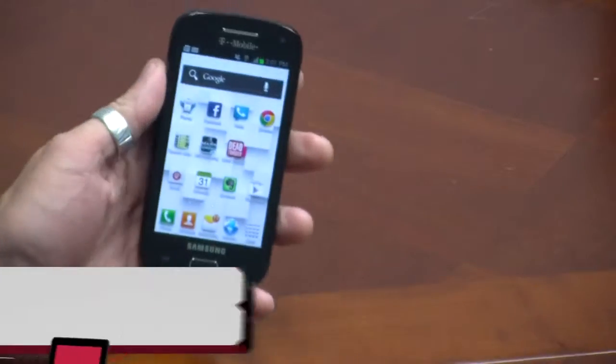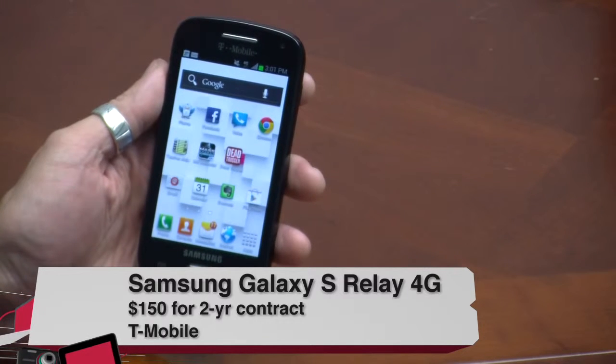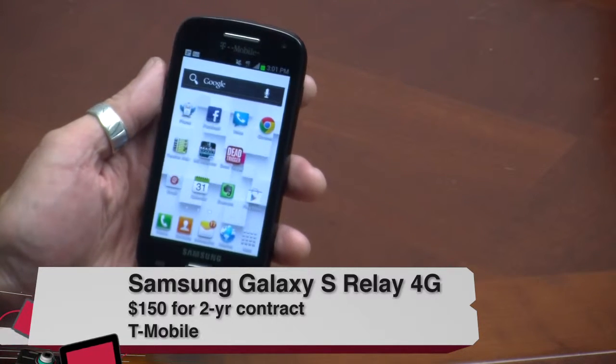Hey, what's up? I'm Jason Howell, and I am here with the Samsung Galaxy S Relay 4G. It's on T-Mobile's network, and fans of slide-out QWERTY keyboards will probably want to take note of this review. It's $150 on a two-year contract, and I believe they have a rebate going on as well.